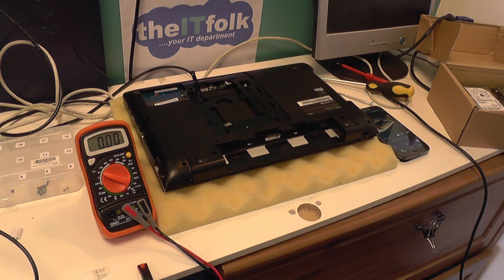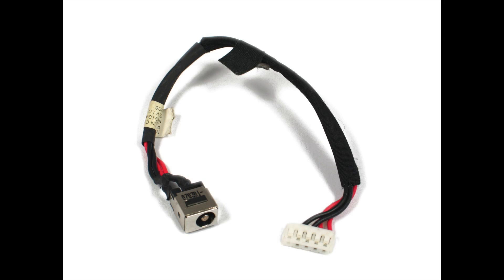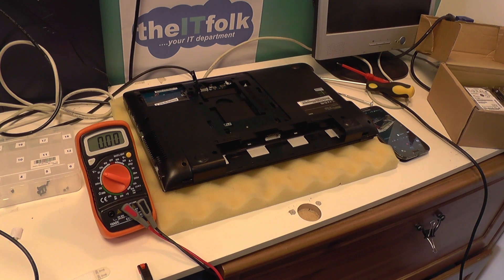There are other types of DC jacks — there's the type that comes connected via cable, and there's a slightly different way of testing that, but we will be focusing on the bog standard motherboard and DC jack.